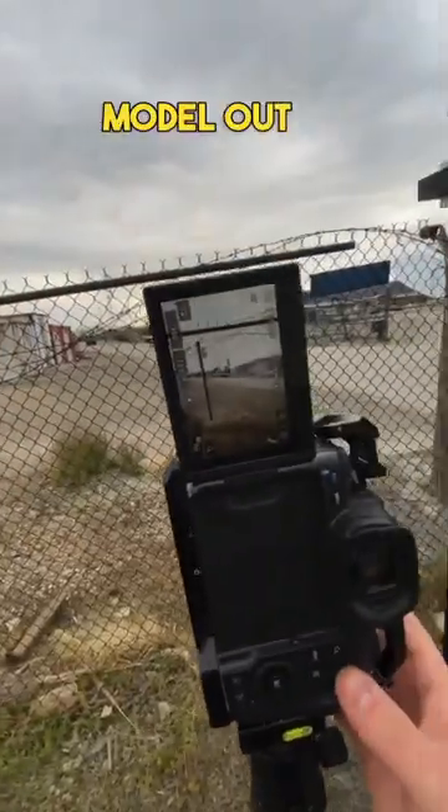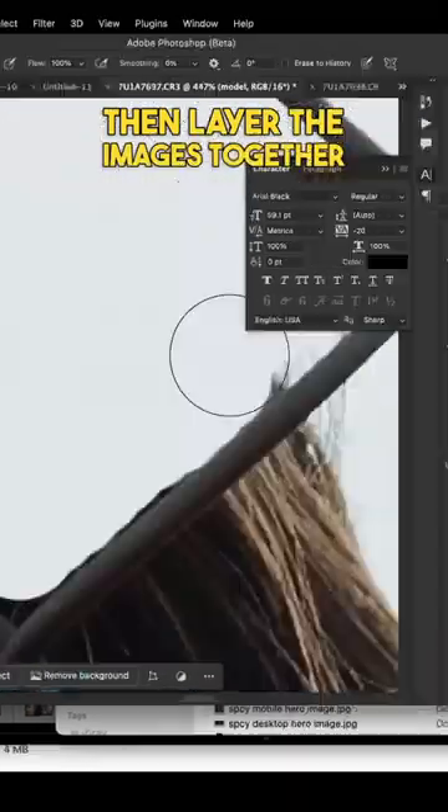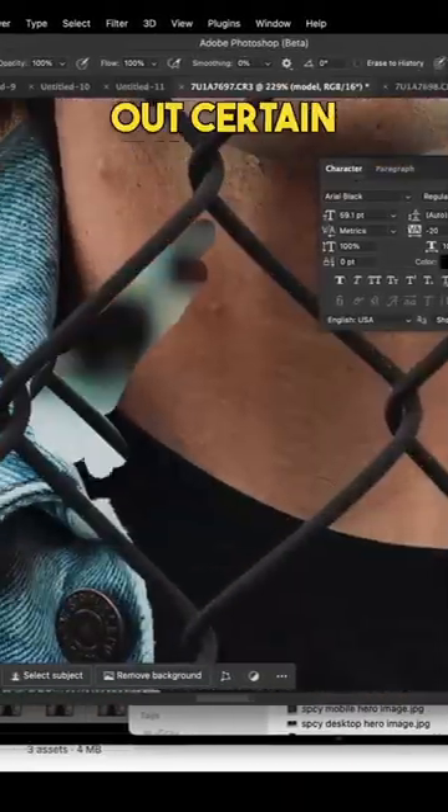Snap your photo, then get your model out of the way for a blank shot of the fence. Then layer the images together in Photoshop and start masking out certain sections of the fence.